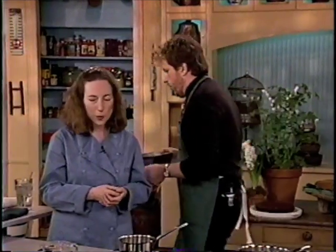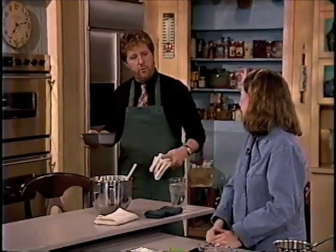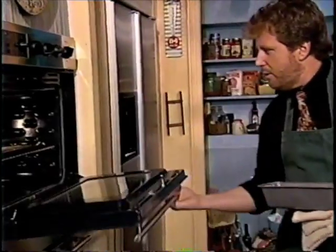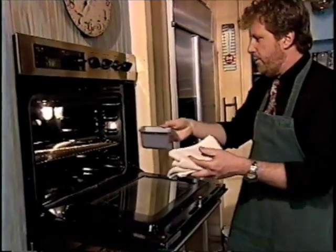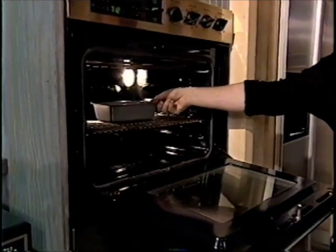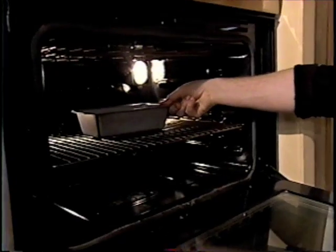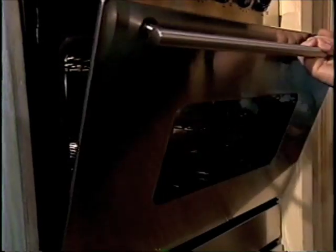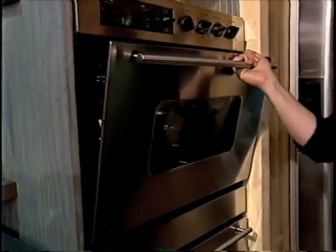Isn't it nice that some things take care of themselves? Now, you want me to put this in the oven. 350-degree oven — most things bake at that temperature. Toward the middle of the oven is the best spot, meaning middle in all ways: not too high, not too low, so air can circulate around it. Because the top of the oven is hotter and the bottom is not as hot, that's why you like to put it somewhere in the middle.